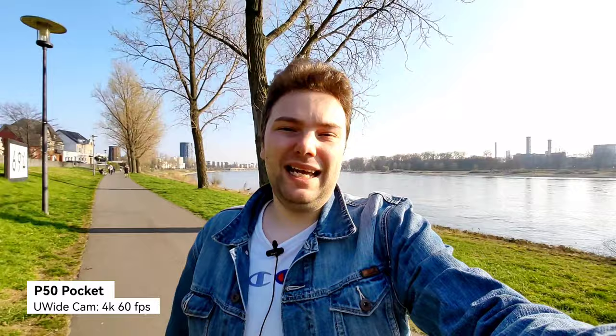The sun is out right now — you can see some nice bokeh and nice HDR. If I turn around to the sun, my face should still be properly exposed. This is what you can expect in terms of quality on the Huawei P50 Pocket.